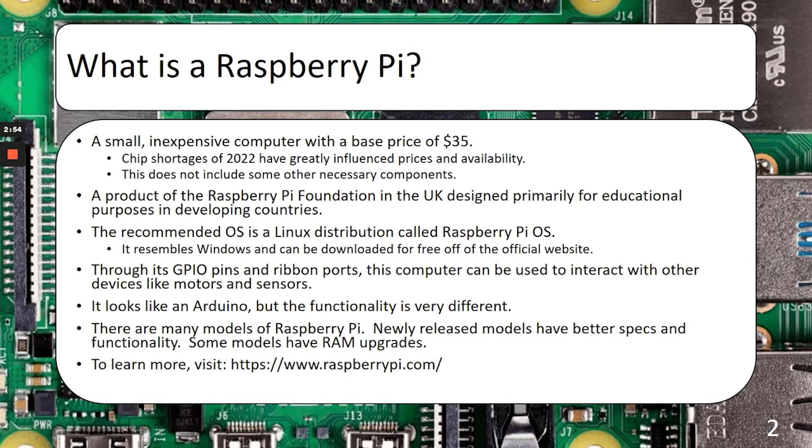However, the functionality of an Arduino is completely different. It is not a fully functioning computer, but it is a lot more effective at just reading sensors and turning on motors and things like that. There are a bunch of models of the Raspberry Pi, which we'll look at in just a sec. The newer ones tend to have better specs, and there's usually RAM upgrades available now as well. If you want to learn more, I highly recommend you go to RaspberryPi.com.